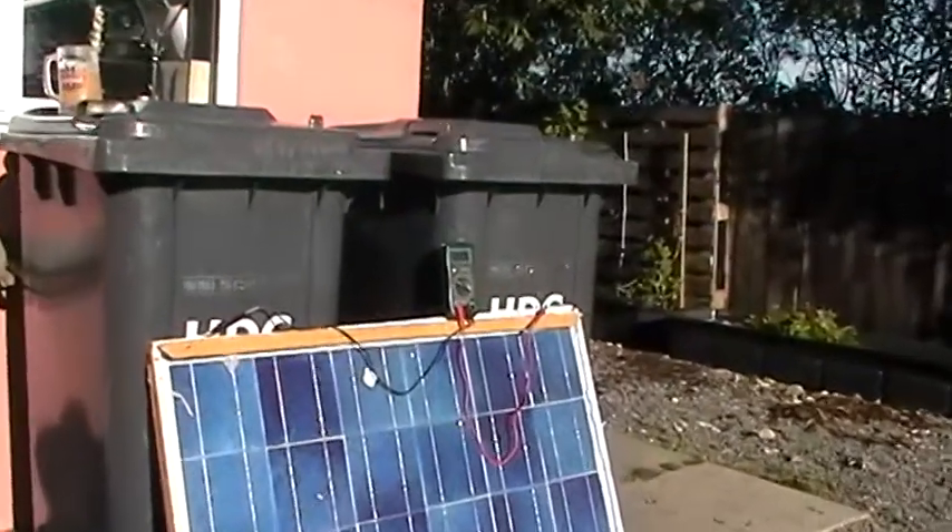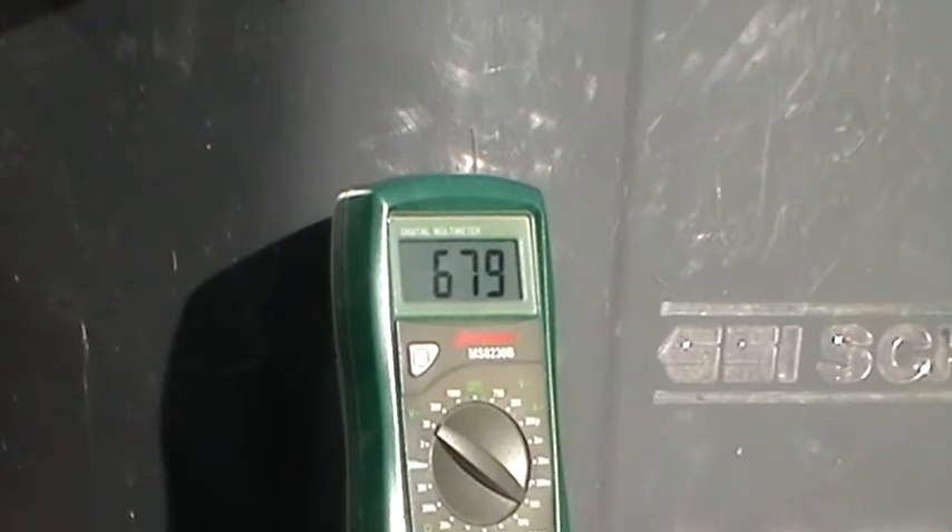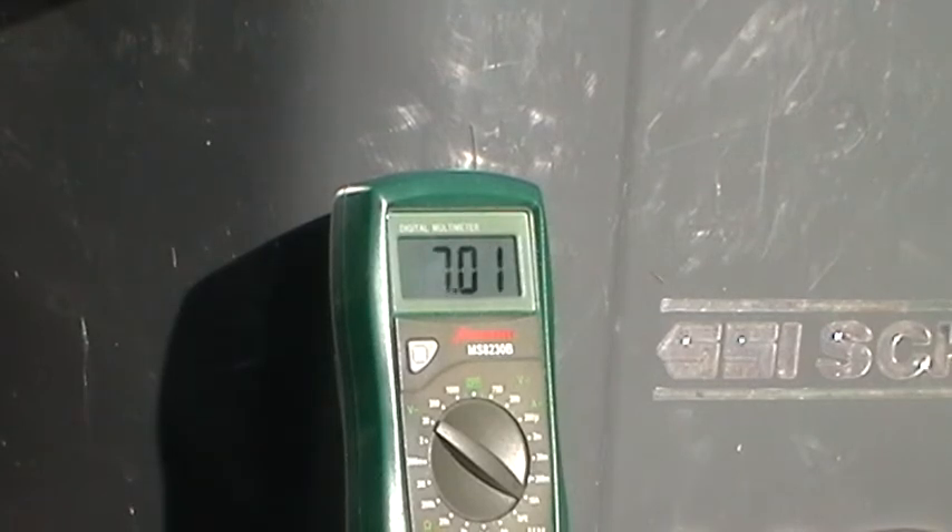Let's just take the mylar away — yep, 5.4. Stick it back on — 7 amps. Yeah man, sweet as a nut. Peace out.